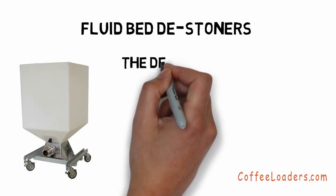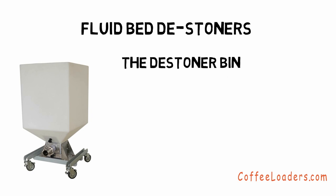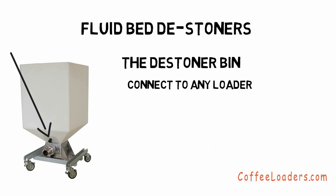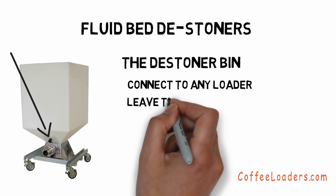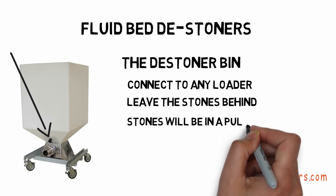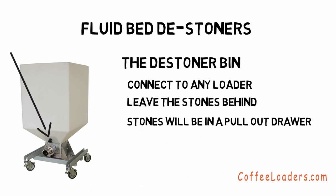The distoner bin is a very unique product. It is a bin with a fluidizer built into the bottom. The airflow for the fluidizer comes from a vacuum loader. You can connect it to any vacuum loader with a two-inch line. Unload the bin as you would any bin with a loader and leave the stones behind.